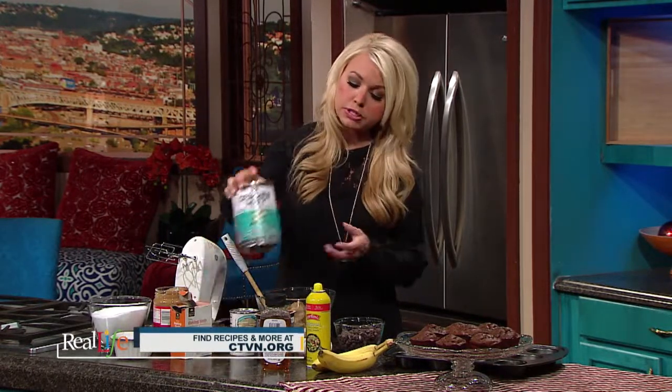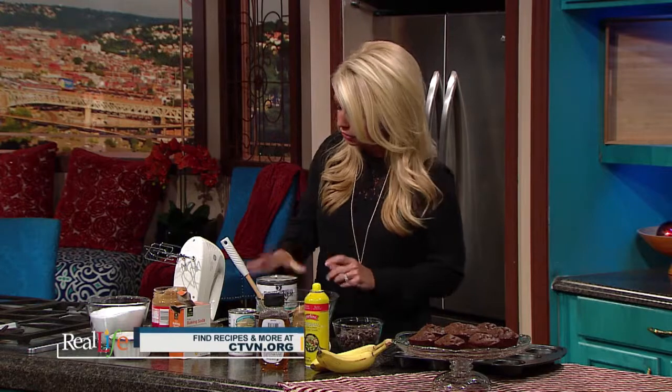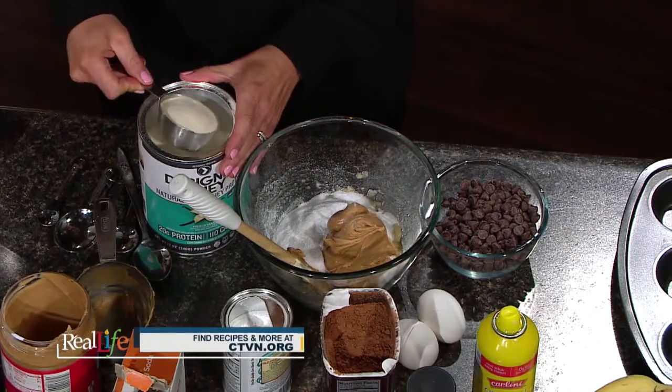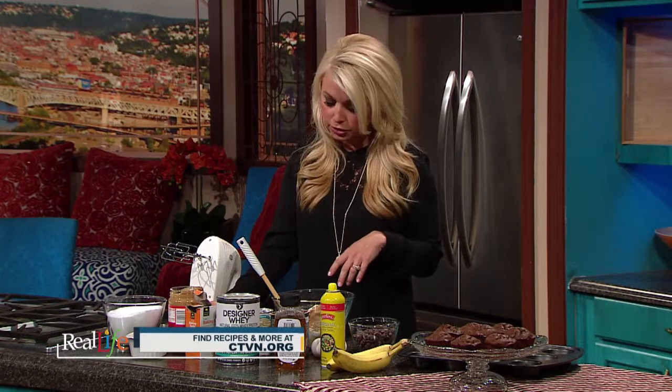Then I have protein powder, which is something you could add or completely leave out. But protein has that staying power — when you're enjoying a snack, it really helps you stay satisfied for longer periods of time so that you're not feeling hungry a half hour or an hour after your snack. So I like to add protein powder into my baked goods for that reason. I'm just going to do a fourth cup of protein powder. You can do vegan protein powder, egg white protein powder — whatever kind works for you and your family.